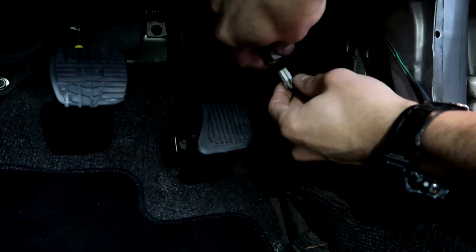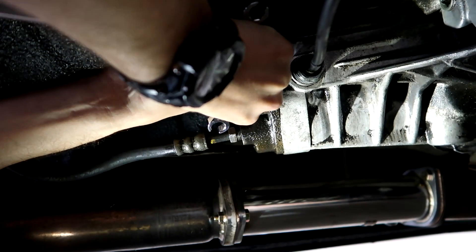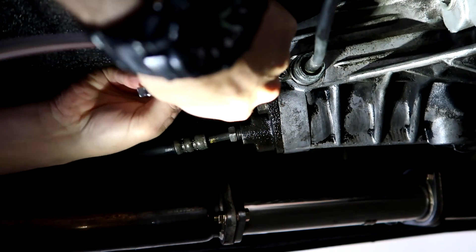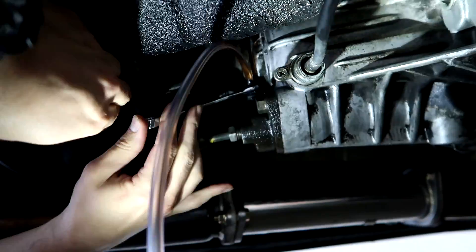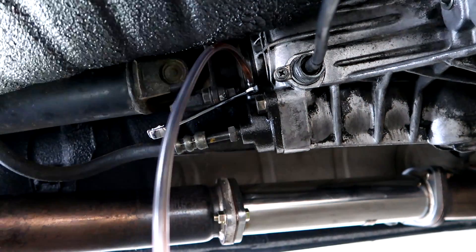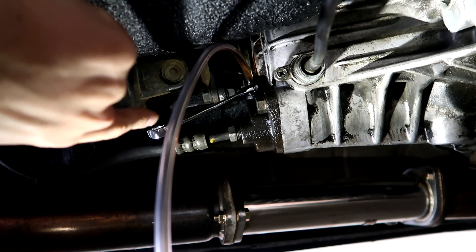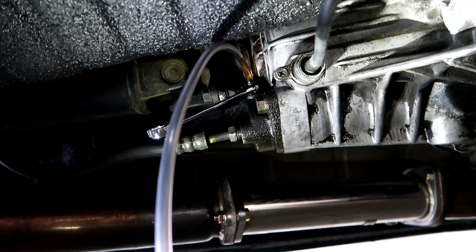We're going to unplug this jumper and get going. Now you can hear the pump running. Let's get this hose put up on here. You can see that really ugly old fluid coming out now. I'm going to leave that closed for a minute, go check the fluid level in the trunk and be right back. Everything is working — I had to top up a little bit of fluid in the back. You basically just keep doing this until the fluid comes all the way through and you get clean fluid, because this is the old dirty fluid that was still in the line. Once you get clean fluid coming through, you're done with this step.